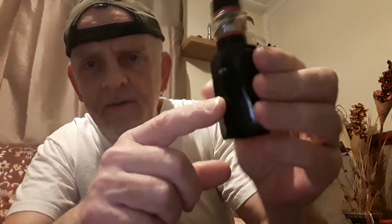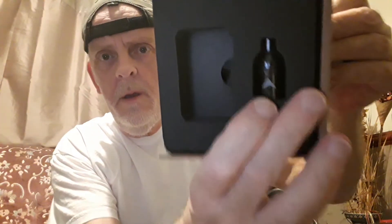Hi everyone, just got this iJoy Diamond VPC kit — check it out, it's real tiny. I've got a Cloud Beast on it, goes up to 45 watts, comes with a pod system. Got a little pod in there — see the pod, tiny little pod — screws onto it, there's a little adapter in the bottom. There's the little pod to go on your mod, and a little gloss cover for the cap.